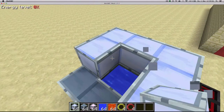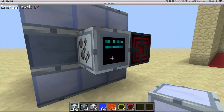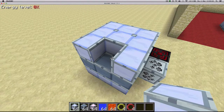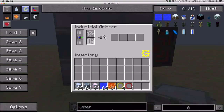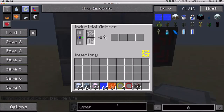Let's do that. Once I place the last block, this red pulsating icon will turn into a green one, signifying that it works. And if we put some recipe inside, like bauxite and water, it'll start processing.